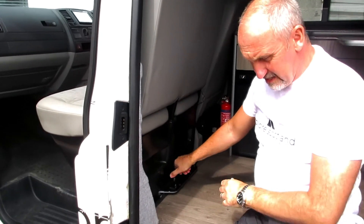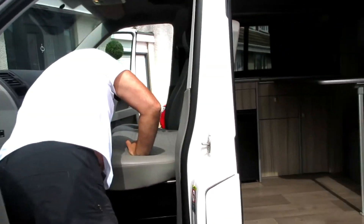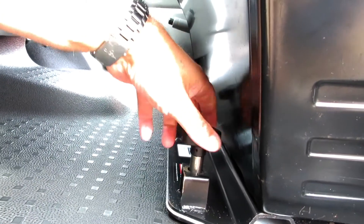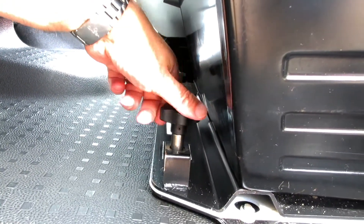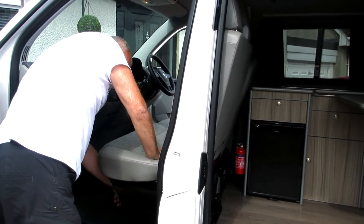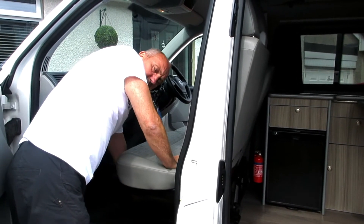It's important, before you tighten any of the bolts, that they're all fully, fully engaged. Once they're all engaged, you can then start to tighten them down.